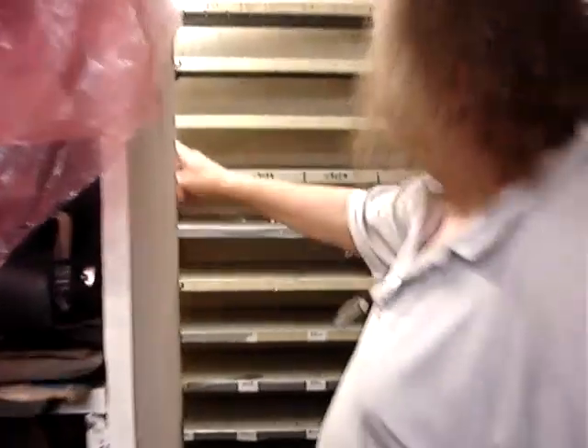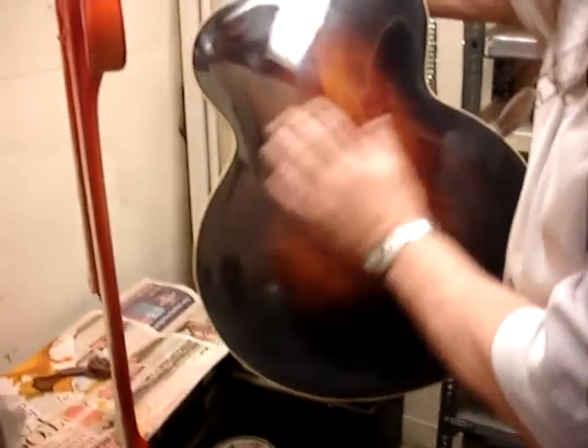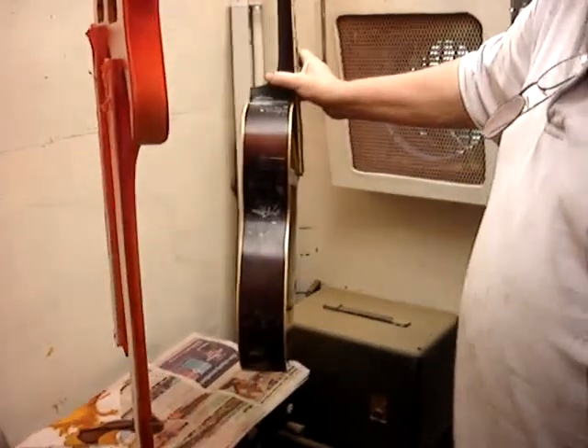There's the old Gibson now. I've started polishing this — the 1920s Gibson. I thought that's nice. I've been polishing it and it's coming up. And that'll be finished this week.